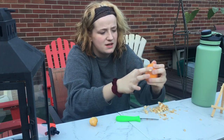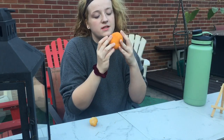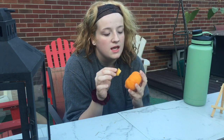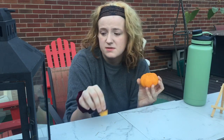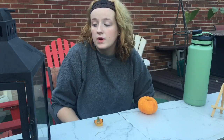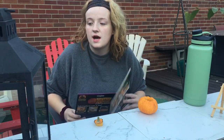I will be right back when this is all gutted. We are back. There's still a couple more seeds in it, but I think it was easier and more convenient than clearing out a big pumpkin. I think clearing out big pumpkins is very annoying. So, we're going to look through these couple of things I have for a design I'm going to do.